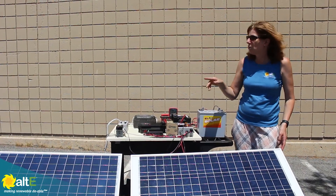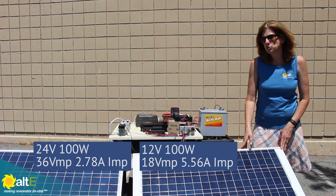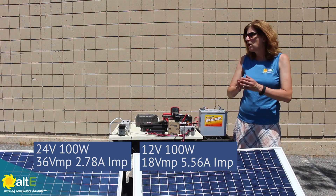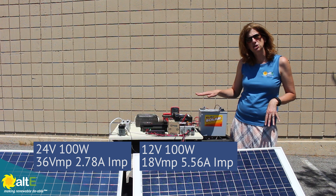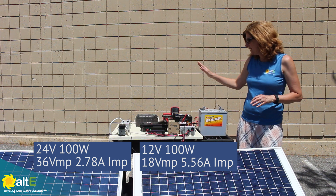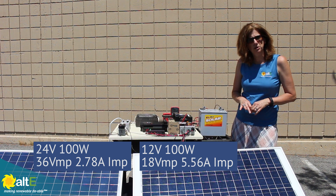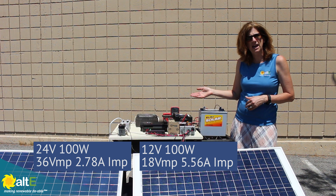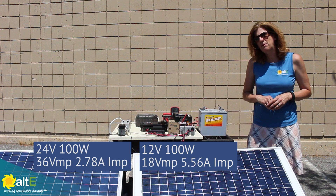Right now I've got two 100-watt solar panels — one is a 24-volt nominal and one is a 12-volt nominal. They're both going to go through an MPPT charge controller into the battery. We're going to measure them each individually to confirm what we're getting, then wire them in series and in parallel.